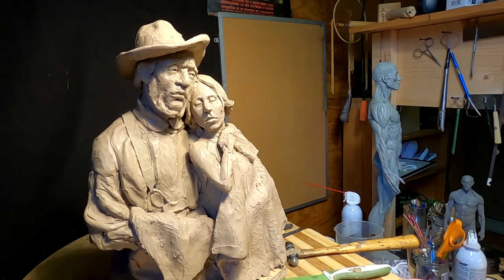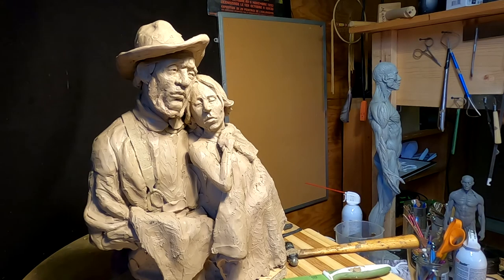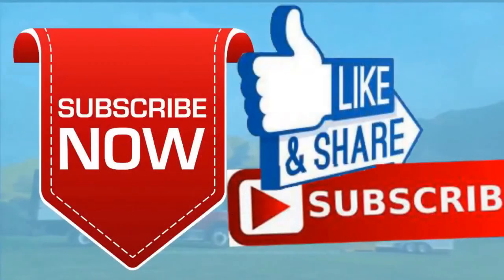All right everybody, good night and I'll see you next time. Please give me a like and a subscribe and ring the little bell. Also don't forget I have instructional videos available now online — the link below this video shows you a review of all nine videos. Later everybody, good night.